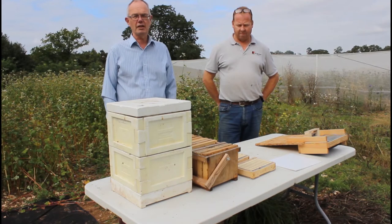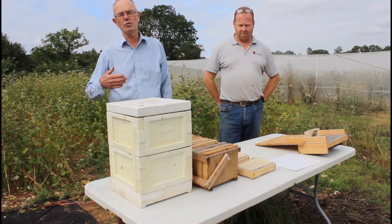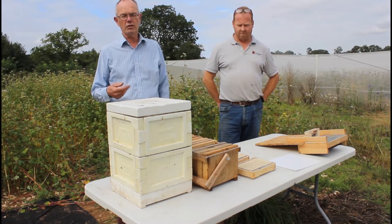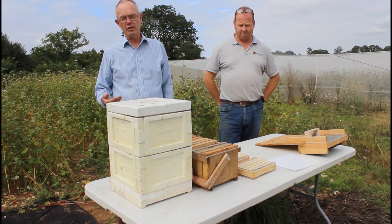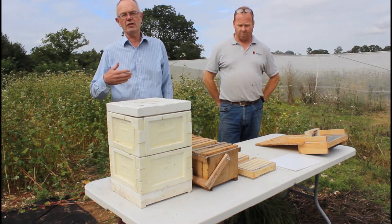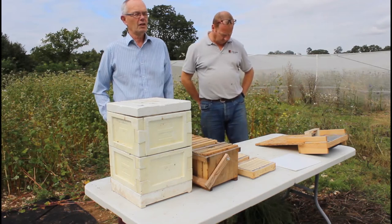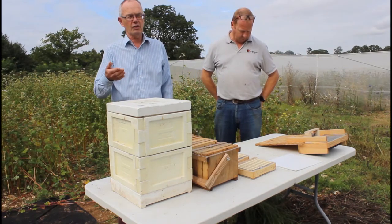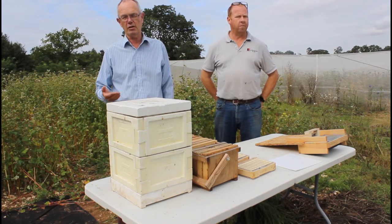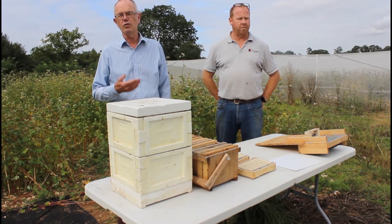Our responsibility is to create semi-field studies, which means we have to build enclosures. You can see in the background one of our enclosures. Inside the enclosures we grow certain crops and we apply the stressors — the pressures that we're wanting to study — to see what impact they have. In this case we've grown some enclosures with Phacelia and some with buckwheat so we can examine the impact of the nutrition that the bees are getting.